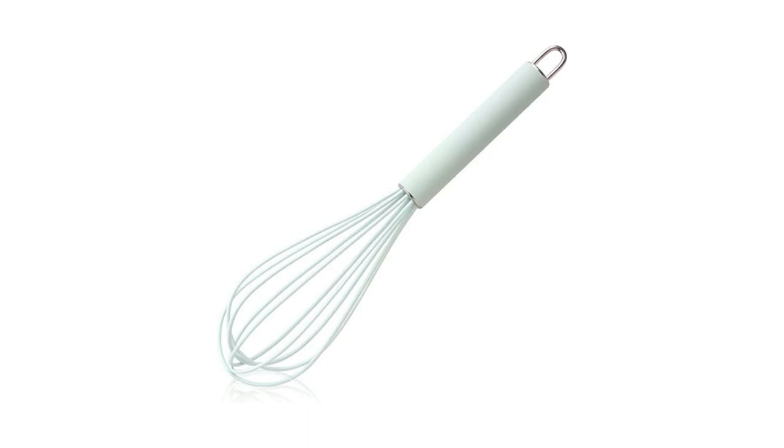Plus, the silicone whisk is easy to clean and dishwasher safe. Get yours today and make all of your cooking tasks easier.